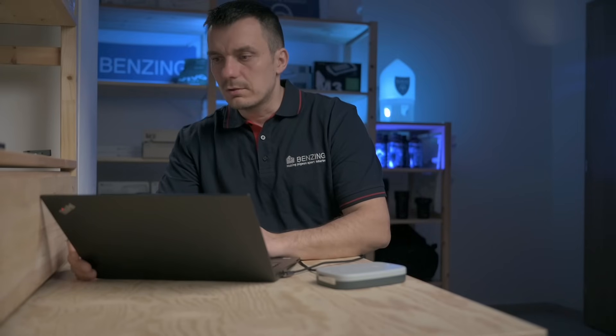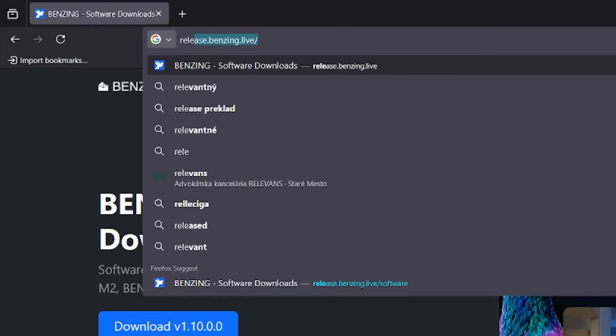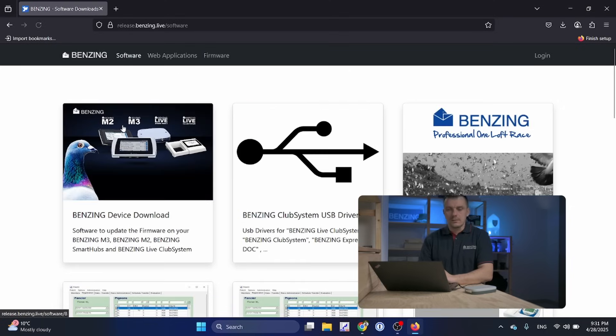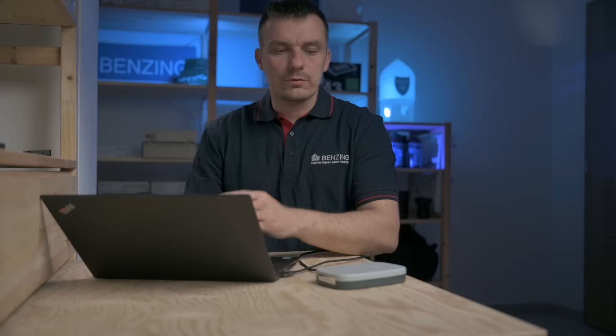Let's go to the first step. I will open my browser and go to the Benzing Live releases page. In the top menu, the first item is Software, and on the screen it's the first application: Benzing Device Download. A great thing about this application is that it supports Smart Hub, M2, M3, and also the Live Club systems, so you need only one application to update all the devices.